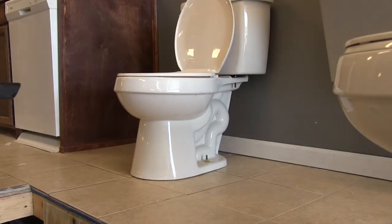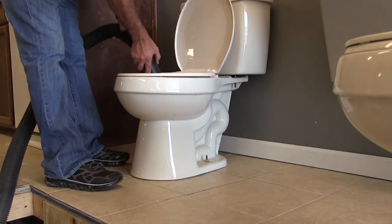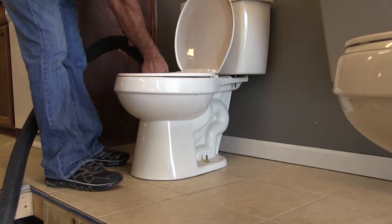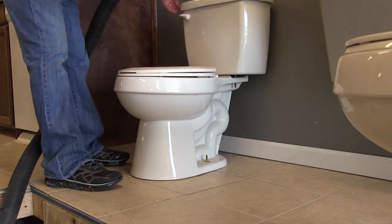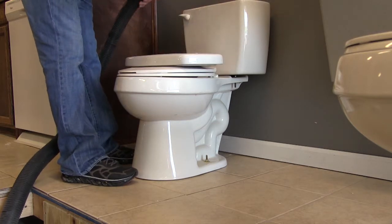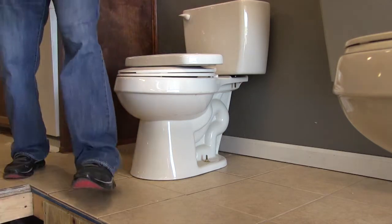What we're going to do is take the toilet and remove it, then replace it with a new one. Before I do that, there's going to be water inside the bowl and I want to get all that water out before I take this thing out. So I'm going to use a shop vac to vacuum out the water from the bowl and also from the tank, because there's going to be some reservoir left in there and I don't want it all over the floor.